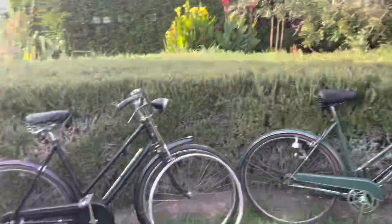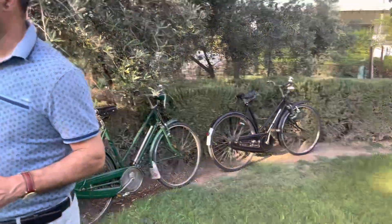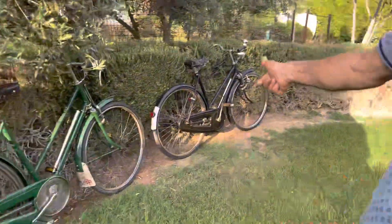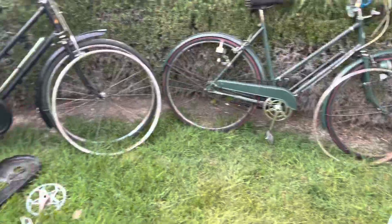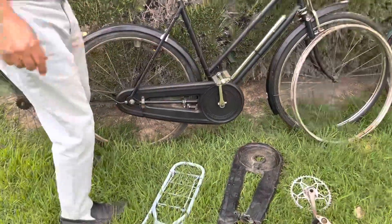Hi, today we are going to talk about a video which we had done before. In that video, there were four different ladies' bicycles in different stages of restoration. One of them was this one, the second one was this one, the third one was that one, and the fourth one was that one. Now I am going to show you what we have done to these bicycles. If you look at that video as well, you can see the transformation we have made.